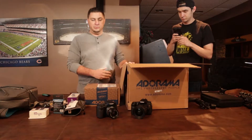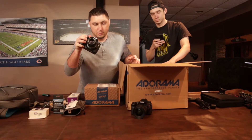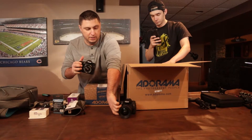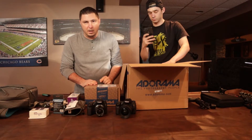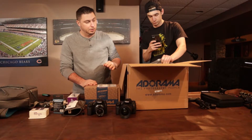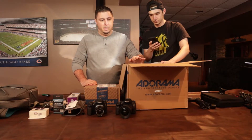So up until now, oh my god, we have been filming with these — you see two of them down here — these bad boys, Canon 70Ds. They have been absolutely amazing, produced some really good film. And we're actually filming on it right now, a Canon M50, which is coming to you with 4K quality. But something inside this box tells me that something's about to change.